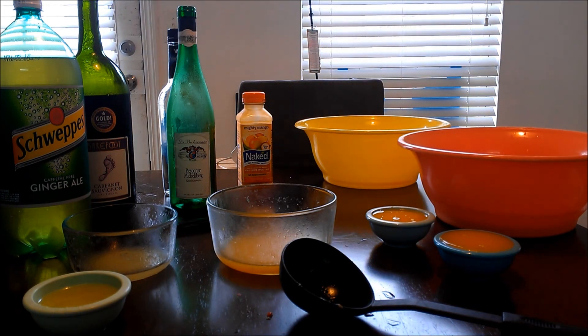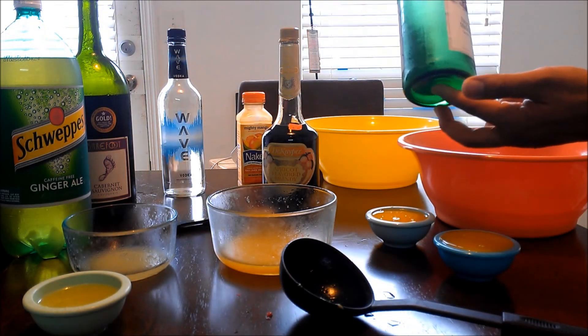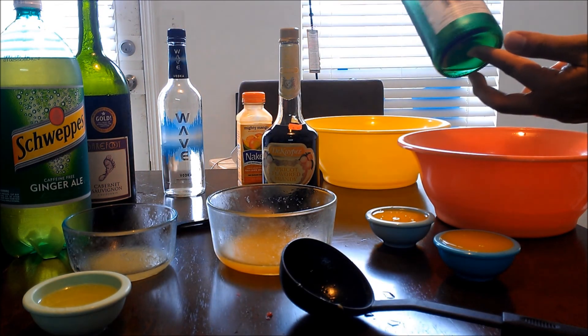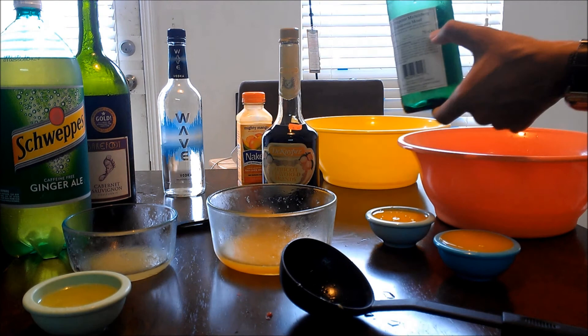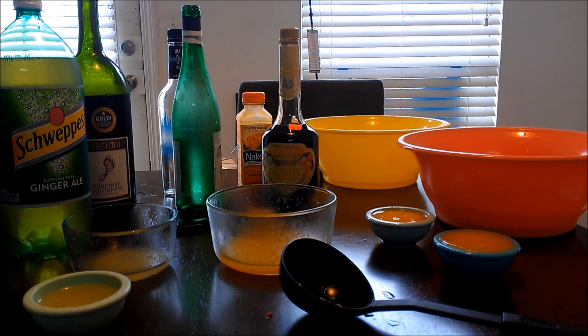Apricot brandy is going in next. For those wondering about measurements: I used a standard 750 milliliter bottle of white wine. So one moment while I continue building this out.